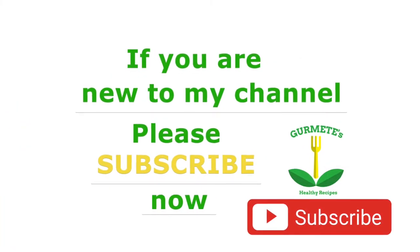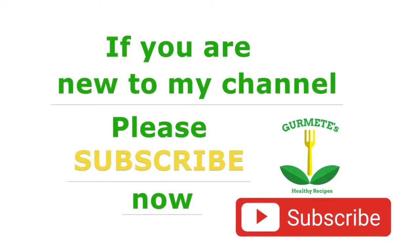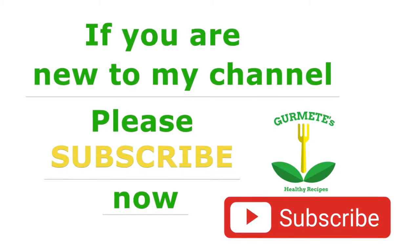If you are new to my channel and you like my videos, don't forget to subscribe. Also, click on the notification bell to be the first to know when I post a new video. If you are an old subscriber, thank you for returning.